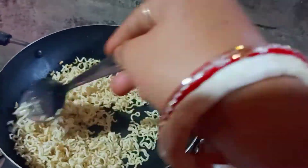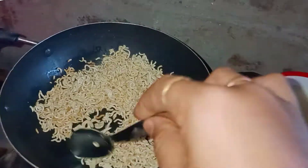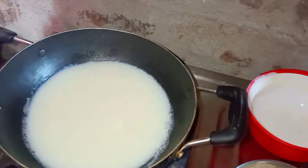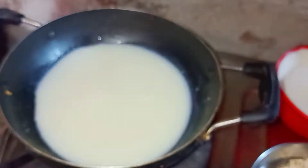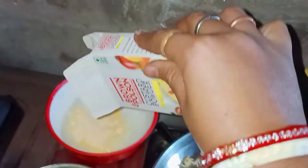The taste is different. I made it with the same flavor and used the same flavor in the taste.